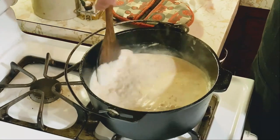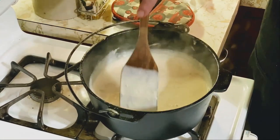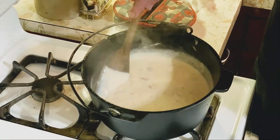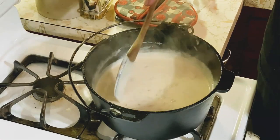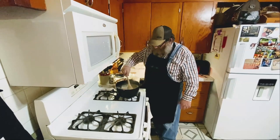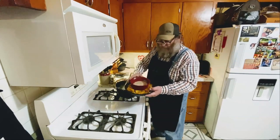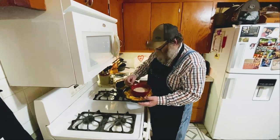We've just about got this game day queso dip cooked down. About adding milk: if you want it runny, add a little more; if you want it thicker, add a little less. It's almost there. Once it's done I'll put some in a bowl and plate it up. This has cooked down to the consistency we wanted — I've already poured up a little, adding a bit more. That's what it looks like right there. Game day queso dip — let's give it a try and see what it tastes like!